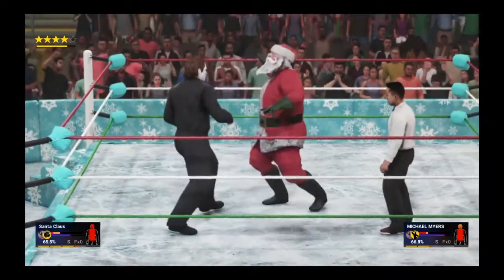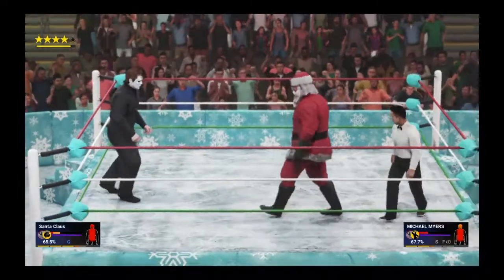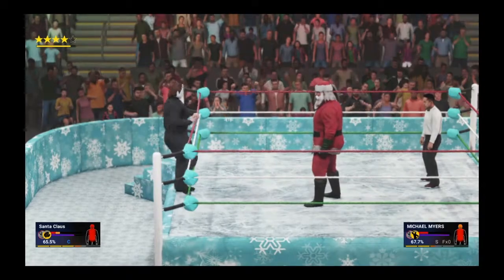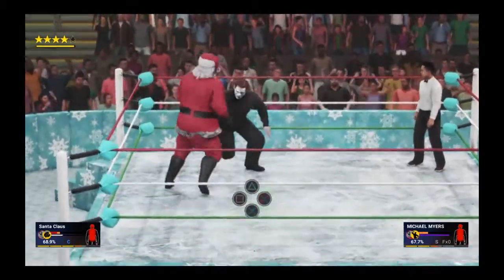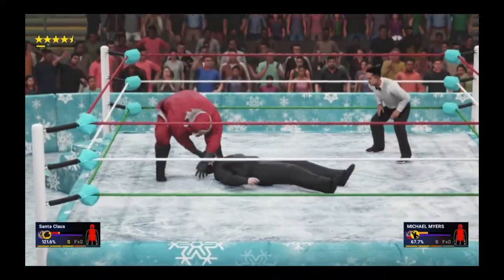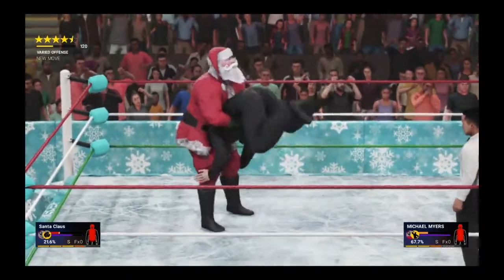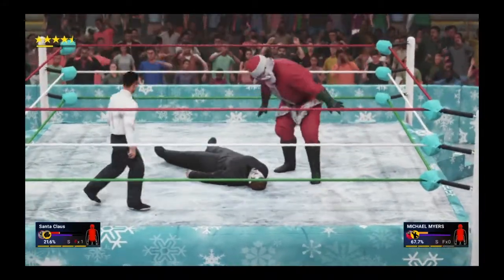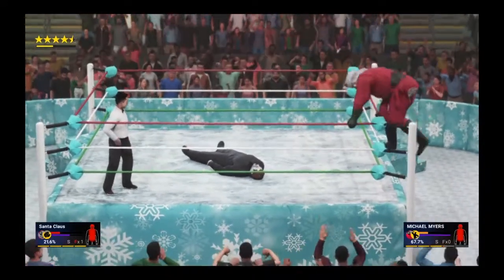He went for a dropkick — that was impressive! Santa is cut open but he fires up. Mike Myers escapes and leaves the ring. Santa was baiting him — catches him coming back in, takes him out with shots, scoops him up, power slam. Then gets him up again for a powerbomb — looking for the Milk and Cookies — there it is! Got all of it, but Santa doesn't go for a cover.